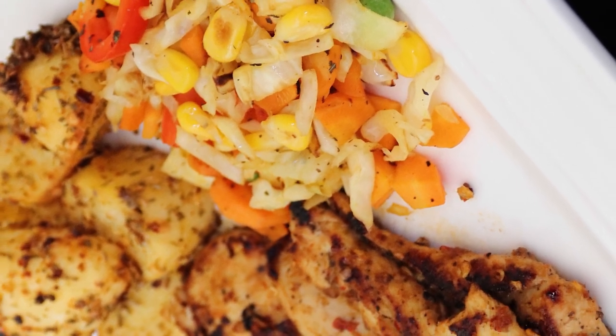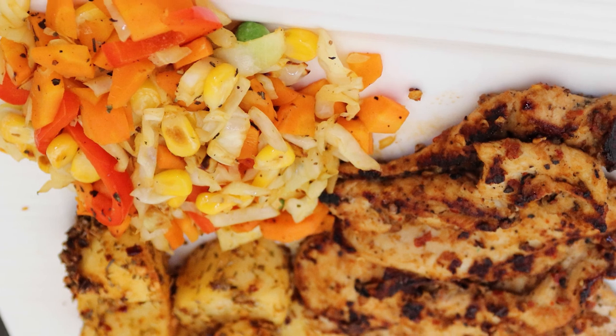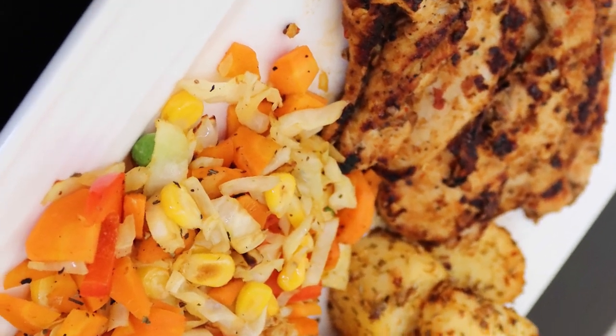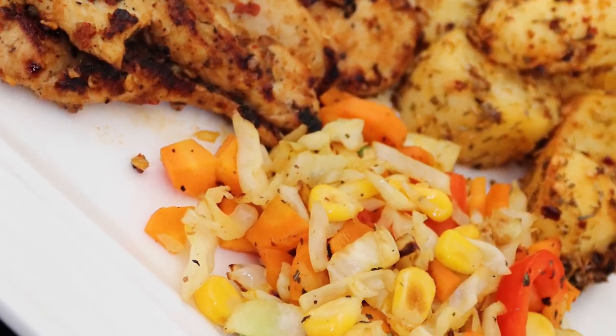Please try it and let me know in the comments below. Like, share and subscribe. This is Sarbita signing off from Sebby's Kitchen.